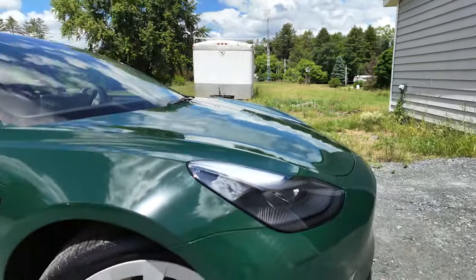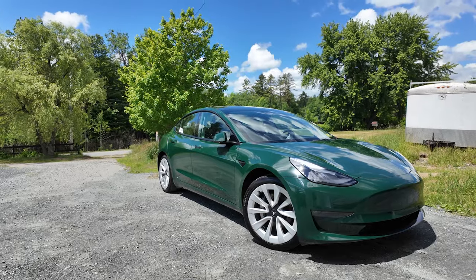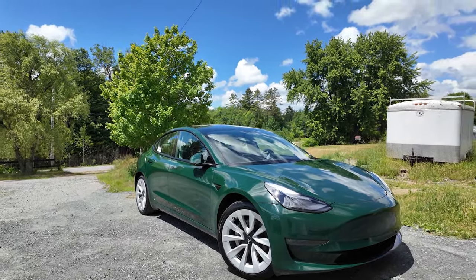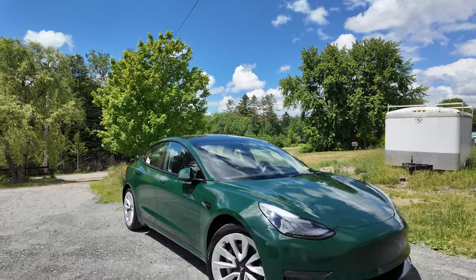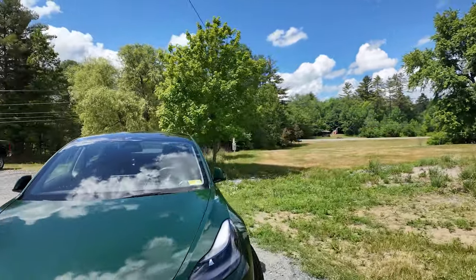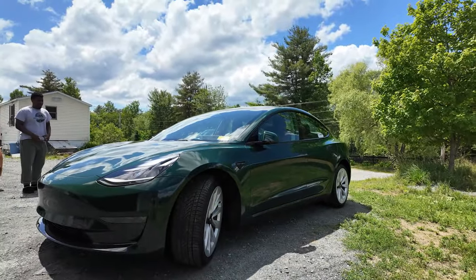He's got the silver Tesla wheels, which I actually think goes pretty well because you've got the silver on the wheels, silver on the calipers, and chrome in the headlights. I think it looks pretty freaking good — let me know what you guys think.